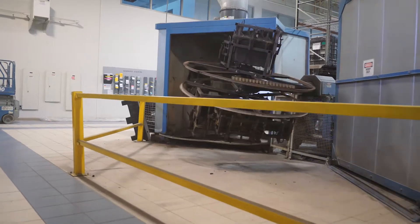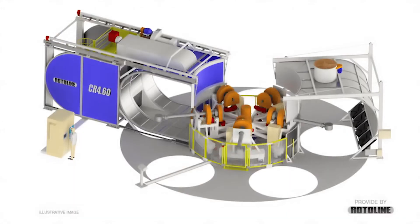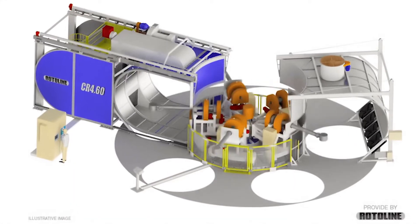Most people don't understand how long the rotational molding process takes. From a volume standpoint it's not a high volume process, but that one machine will have arms, and on those arms will be multiple tools, so over the course of an hour you can get a half dozen to a dozen parts off the machine.